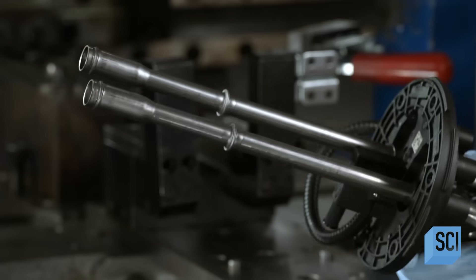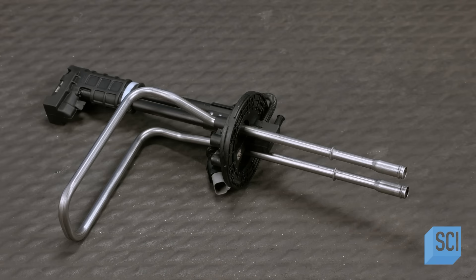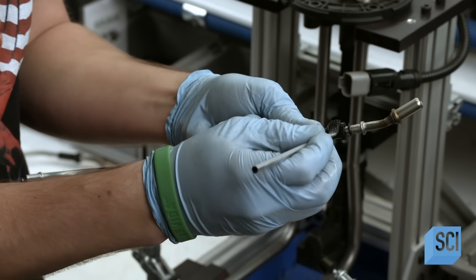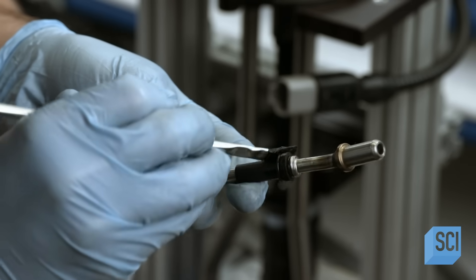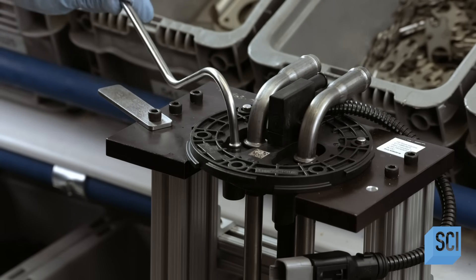He puts the shaped ends in a bender which curves them. Another tube, made the same way, siphons DEF from the holding tank to a device that sprays the fluid onto the exhaust stream. He installs a rubber O-ring onto this siphon tube and applies lubricant.